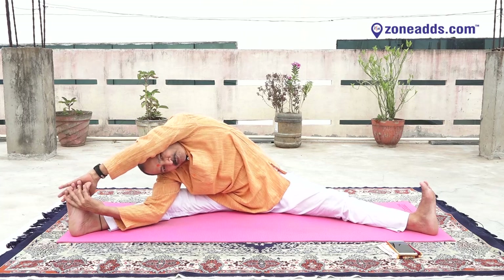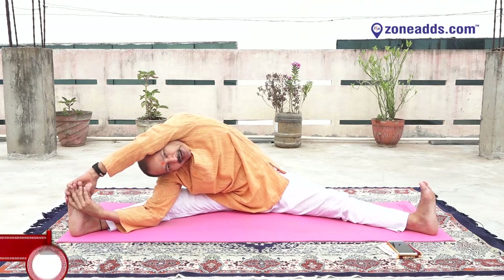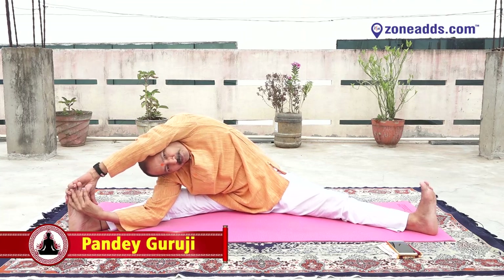Yes, catch your right big toe with your right hand, left hand up. Inhale, exhale. Yes, catch your right foot with your left hand. Look ahead — one, two, three.